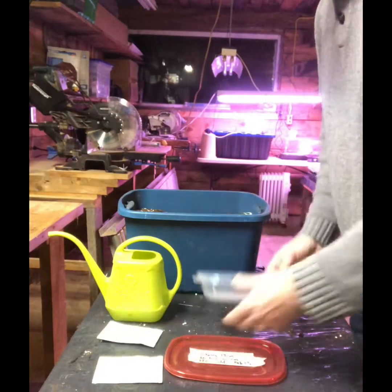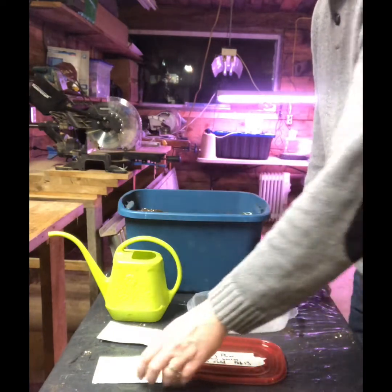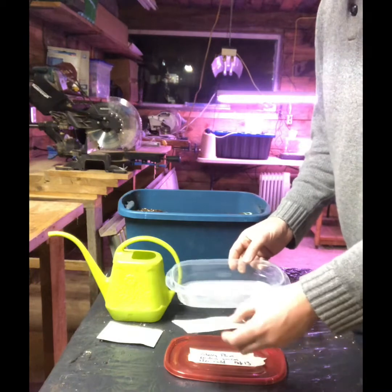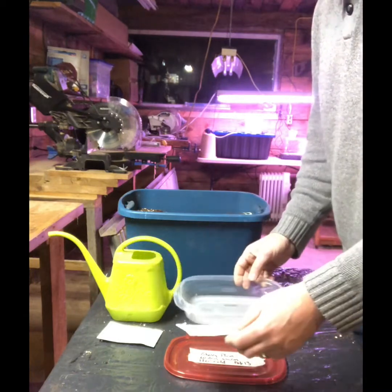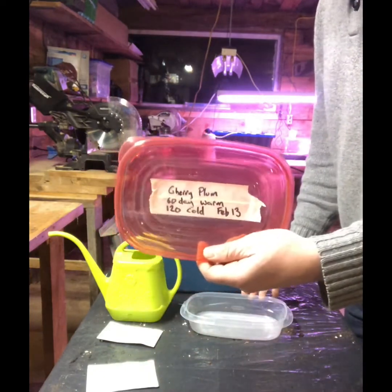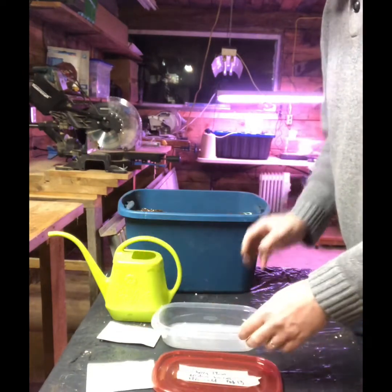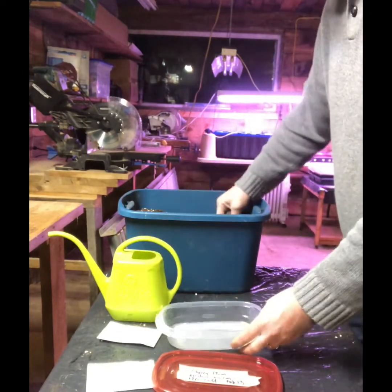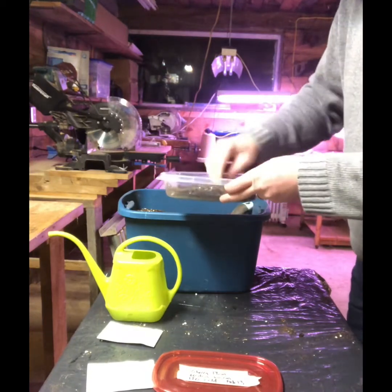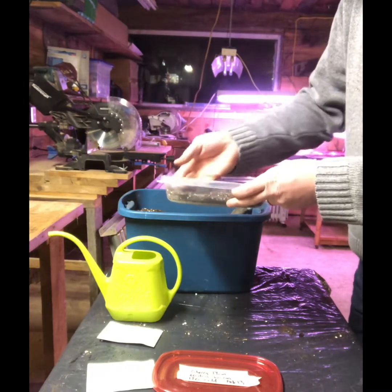I've got my cherry plum seeds and the Rubbermaid containers that I use for all my stratification. These feel like larger seeds, so I will stratify them in these containers and then move a single seed into pots afterwards. I've got my lid labeled so I know to pull them out of warm or cold stratification at the 60 or 120-day mark. I'll take my very light peat mix and break up the balls just enough to keep the seeds off the bottom.